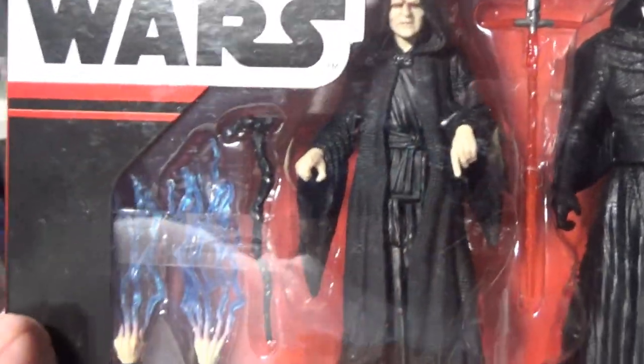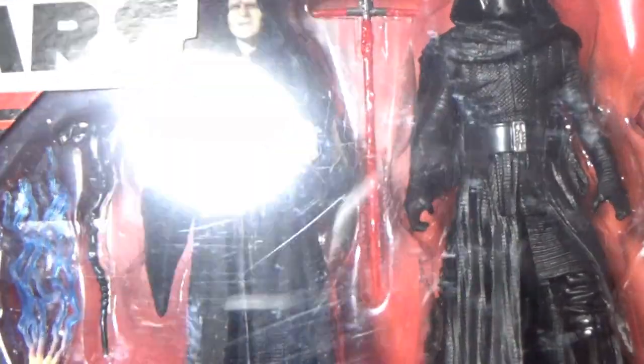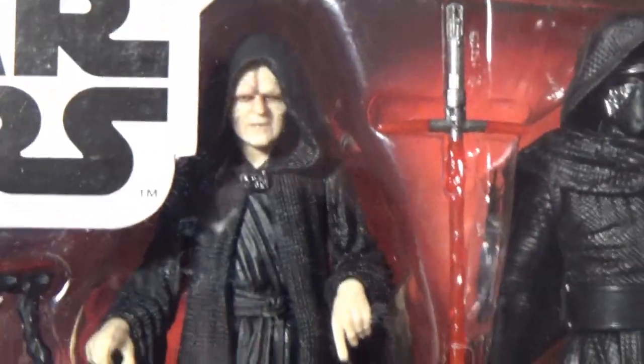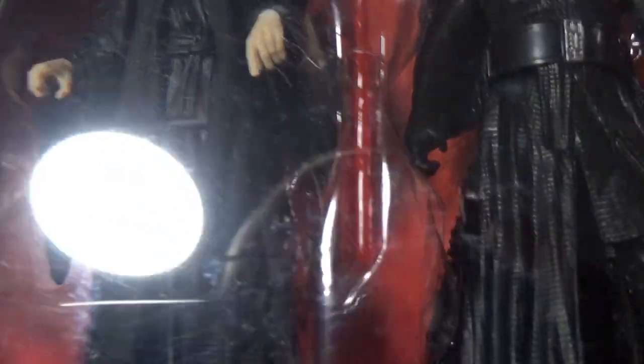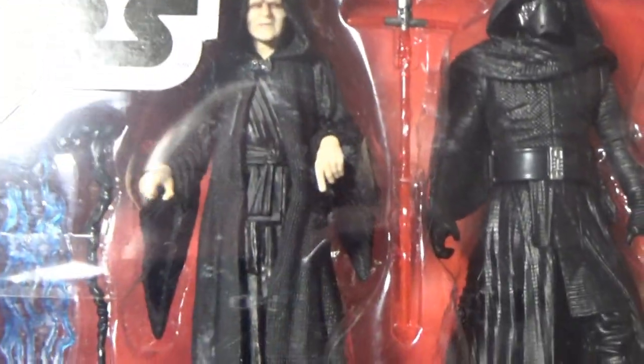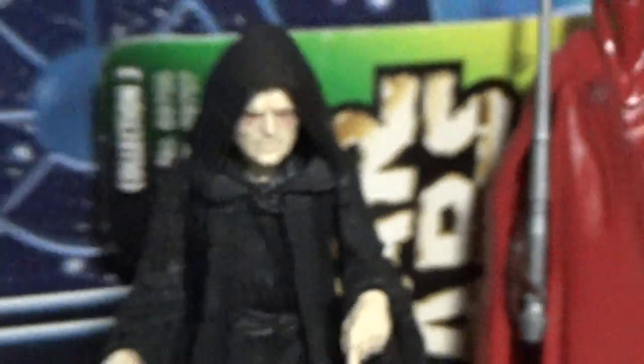I actually paid more than $29 to get this figure initially, and this one looks pretty good. It's got the Photoreal paint apps and it's a little bit better than the one I have. It's not really that different — I'm probably not going to worry about swapping them out too much. There's the original one.